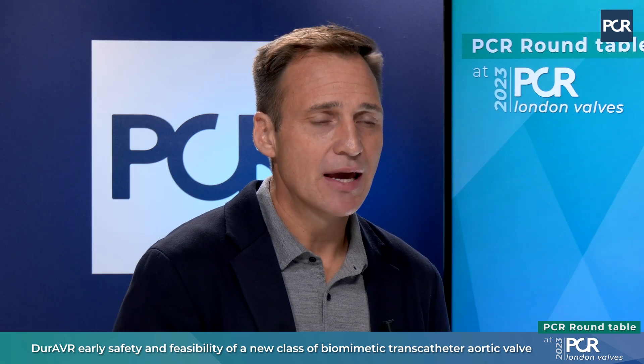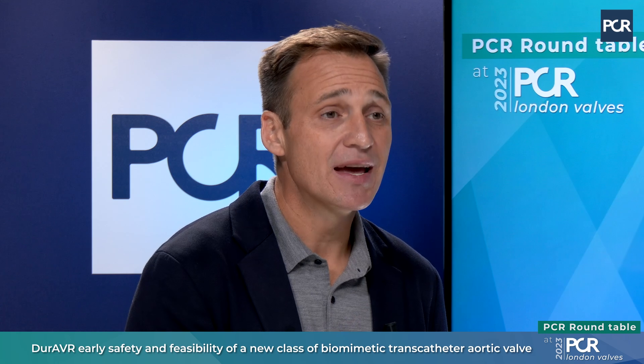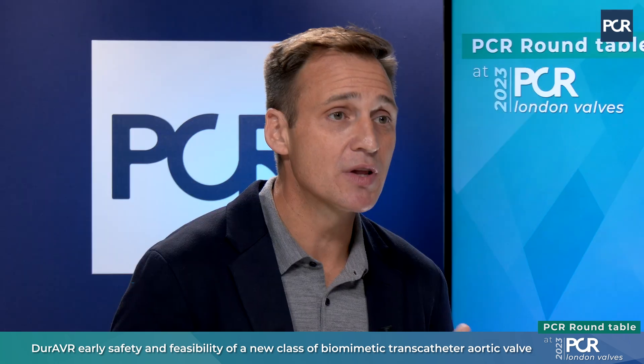One of the really nice things about this valve is it is incredibly easy to put in. It is pre-mounted on a balloon expandable platform — into the body, across the valve — and has a unique feature of commissural alignment where we can uncouple the delivery system and easily rotate the valve. We've seen really unique results in our first-in-human experience with superior hemodynamic performance and superior laminar flow, which we believe is because of this unique biomimetic shape. We really think this is the first in a wave of technology that can transform how we treat TAVR patients.